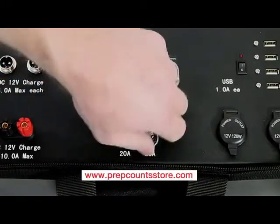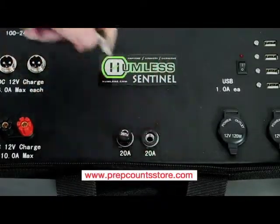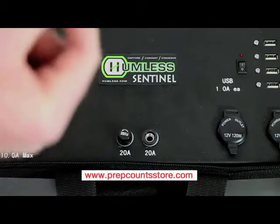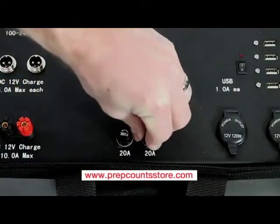The next part of the storage and monitoring section is the fuses. This unit is divided into two sections: charging and discharging. Each side has a fuse that limits the amperage so as to avoid any form of damage to the unit, your appliances, or your charging inputs.